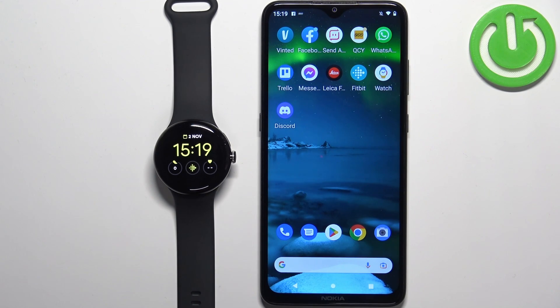Hello, in front of me I have a Google Pixel Watch, and I'm going to show you how to unpair this watch from the Android phone.